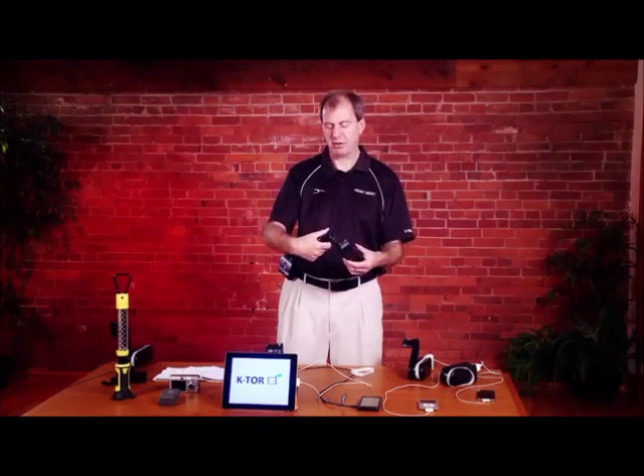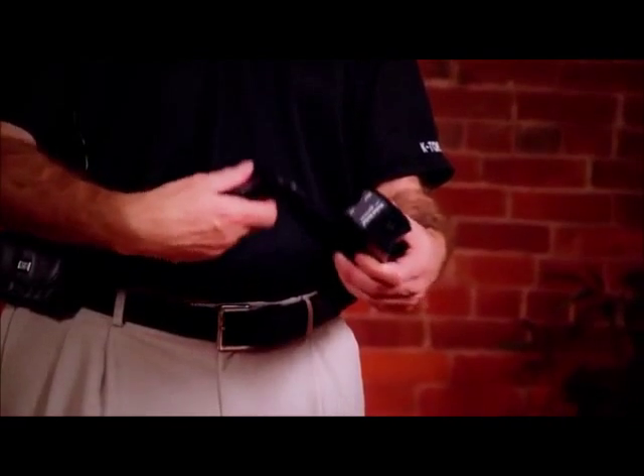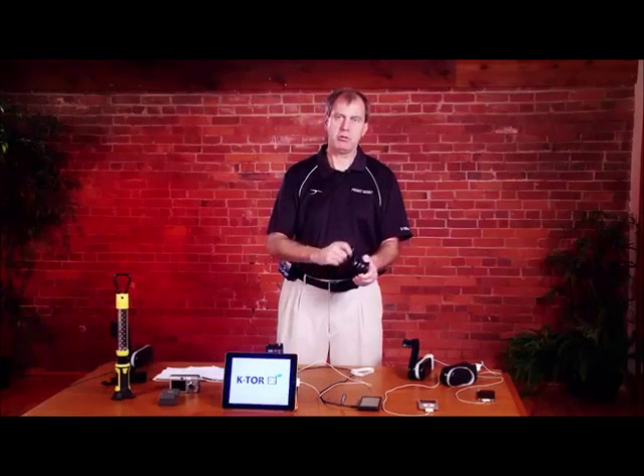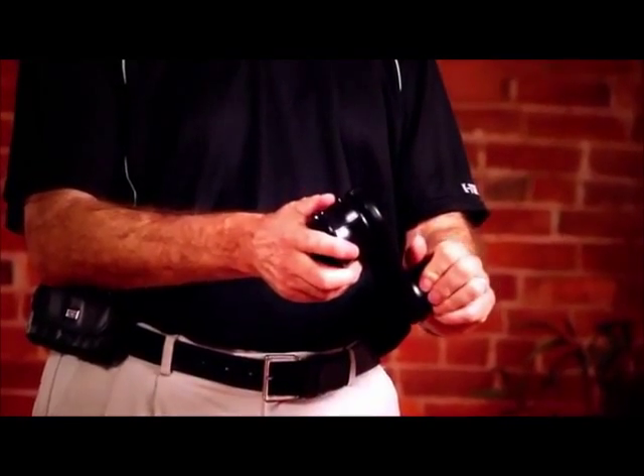Don't overstress the shaft. If it's very stiff, put your thumb behind it so you don't put stress on the shaft. You'll note that the generator can be used clockwise, counter-clockwise, righty, or lefty.